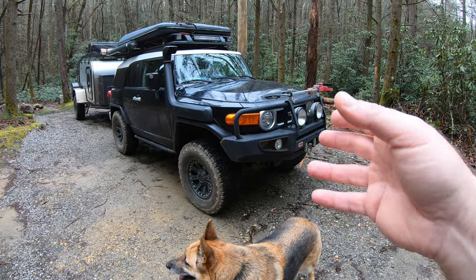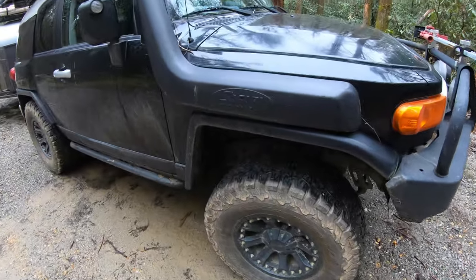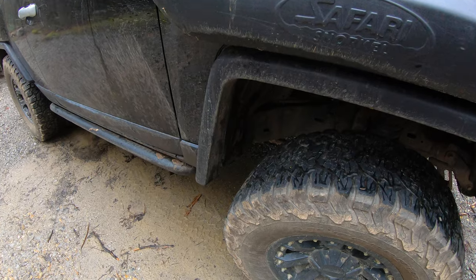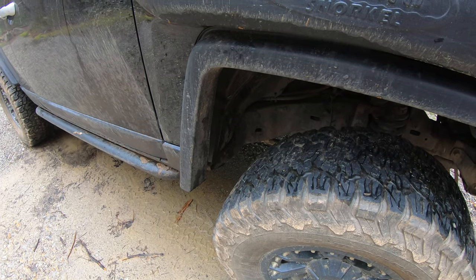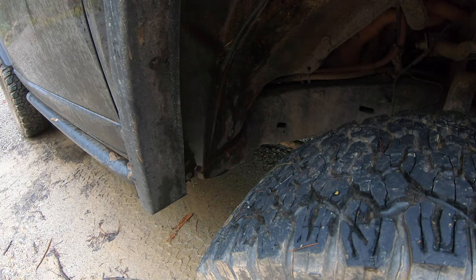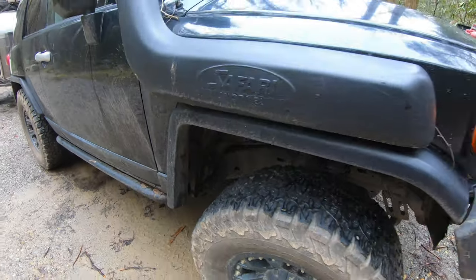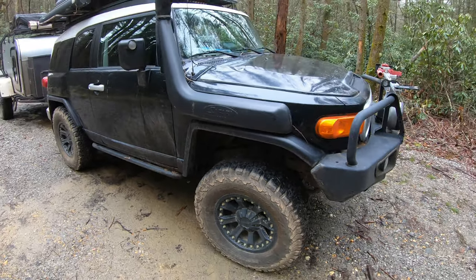In addition to the suspension lift, on the FJ if you're going to run 35s you have to do a body mount chop, so I've had that done. Really nice job — the guy welded, boxed, and plated it back in and cleaned it up. I've had no issues with it at all.